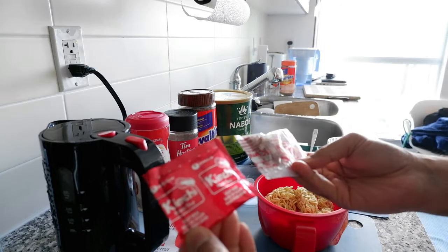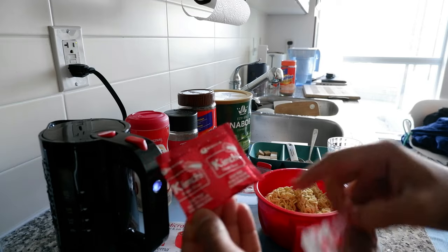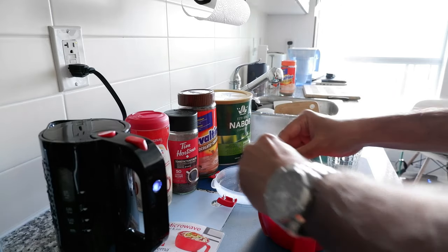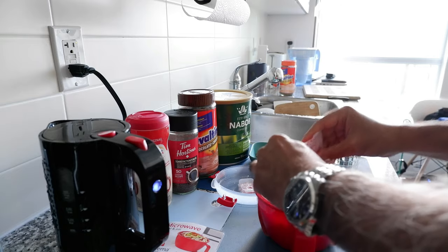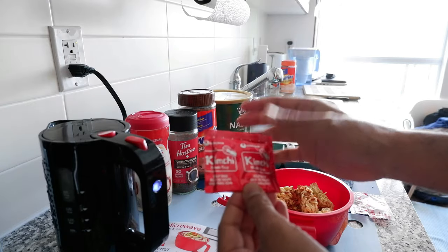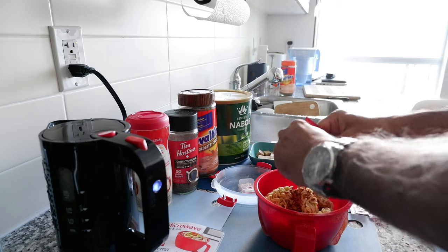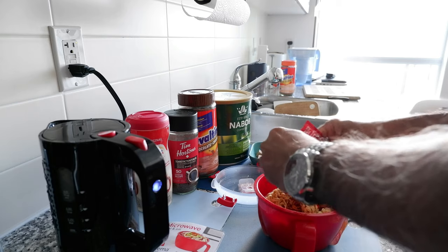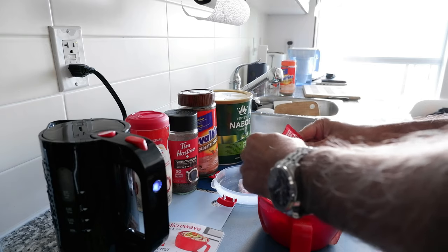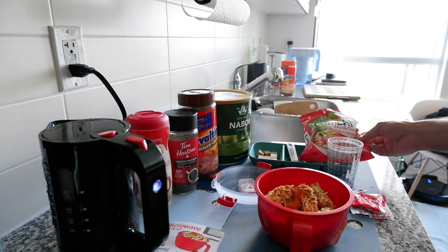I'm going to take the whole noodle piece and break it into pieces. They provided two different types of small packets — one is kind of flakes and the other is a soup base. I'll put all the flakes in. For the soup base, I'm just going to take about half of it because these are usually very salty and spicy. Half should be good enough — the other half I'll throw away later.